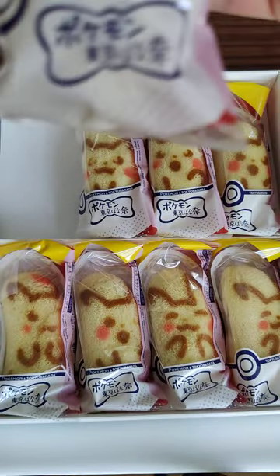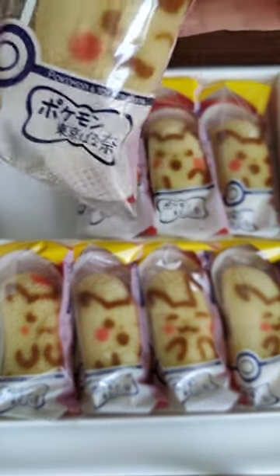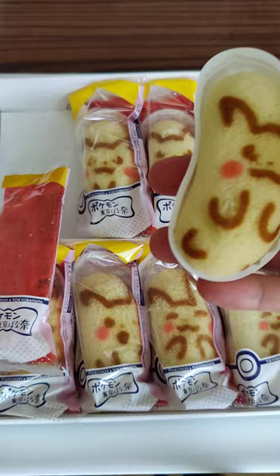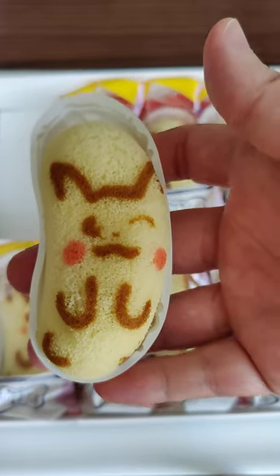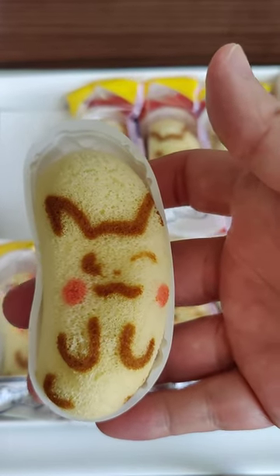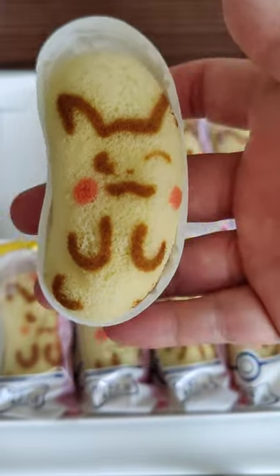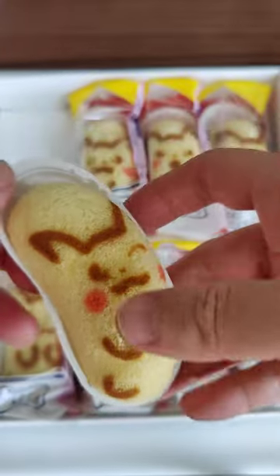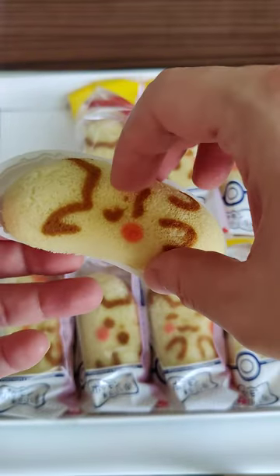Very clean packaging. Let's see — oh, what are they doing? Soda? You gotta look at that Pikachu with that smile and the two rosy cheeks. Alright, let's try it out and see how it goes.